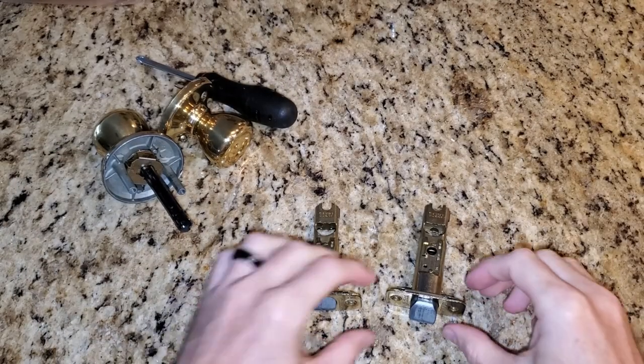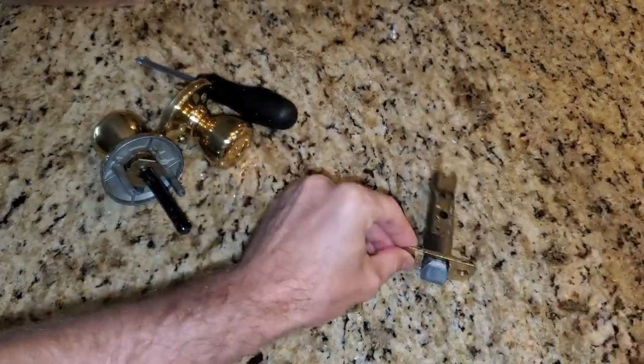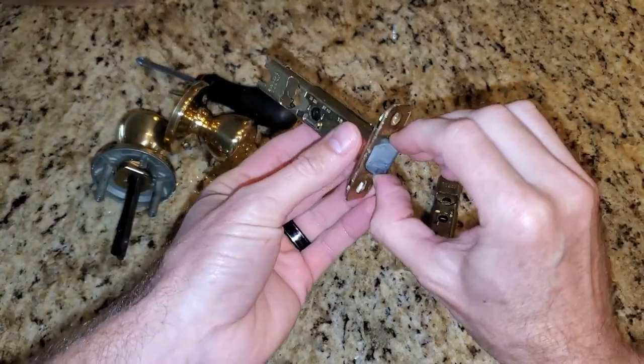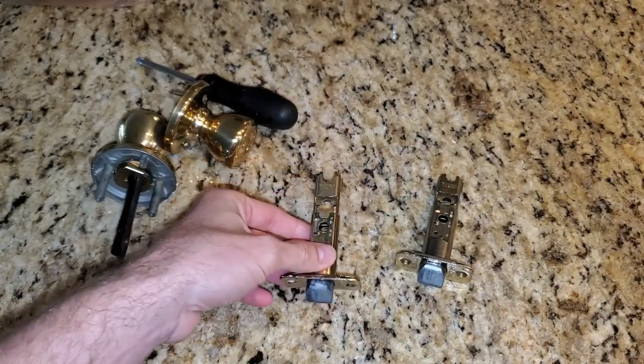As you can see comparing these two here, there's an internal spring mechanism that's working with no problem here, where this one is just completely broken. So an easy swap — just go purchase one of these and problem solved.